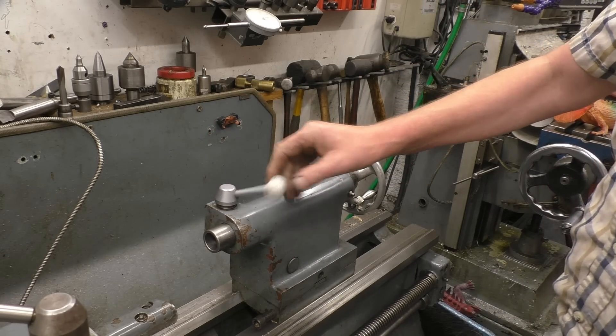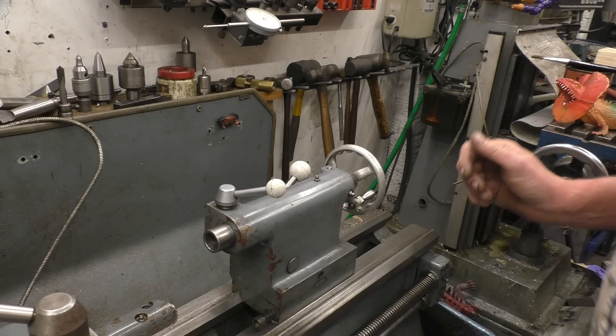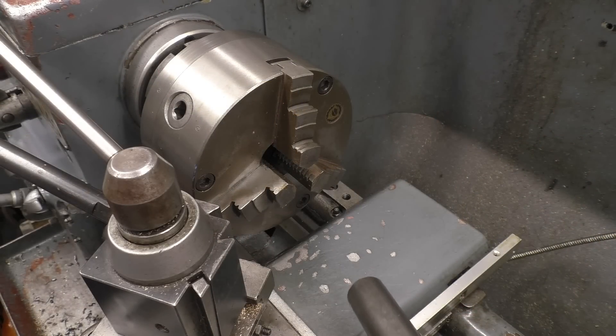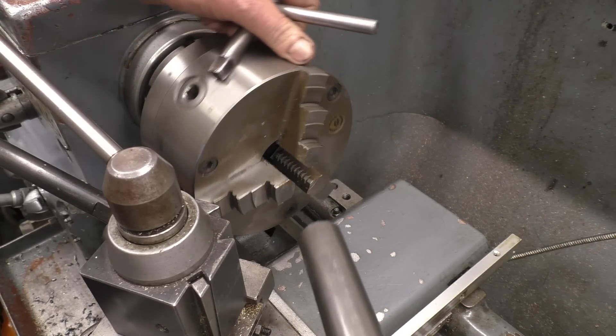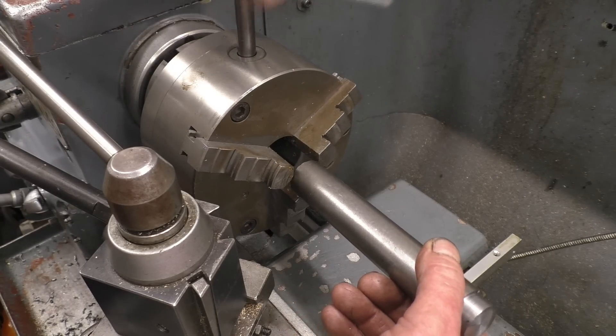That lever on the top is to lock the barrel — if you had a centre support in there. I've got a piece of steel bar here, we'll put that in the chuck and just use that to do a little bit of drilling.